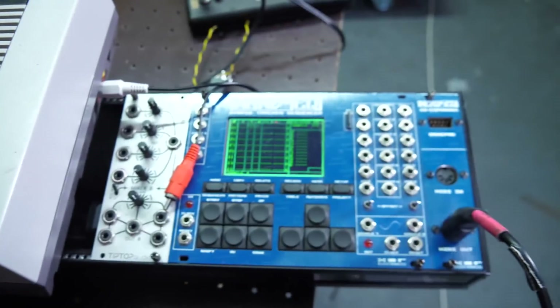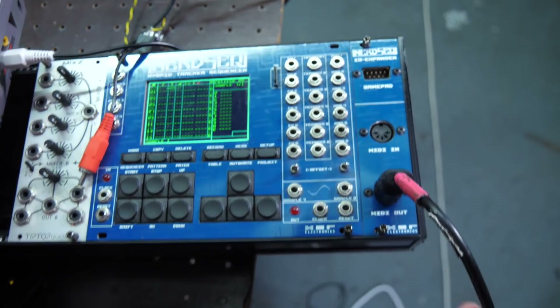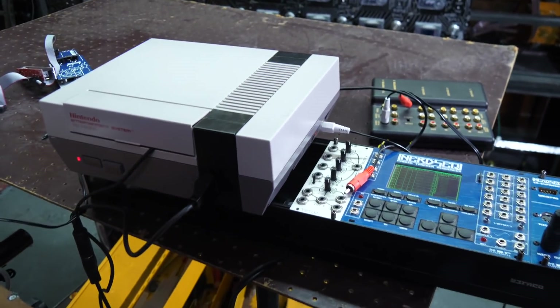Then I realized: what's the perfect companion to an 8-bit Nintendo Entertainment System? Obviously a hardware tracker — the Nerdseq, the 8-channel tracker that's made for tracking your tunes just like back in the 90s. So what I'm going to do is use the first five channels on the Nerdseq as MIDI channels going off into the FamiMIDI. Hopefully with those two together I should make a pretty funky song.